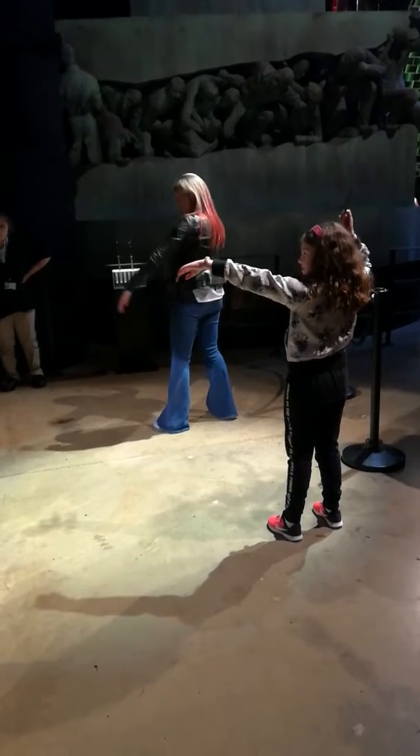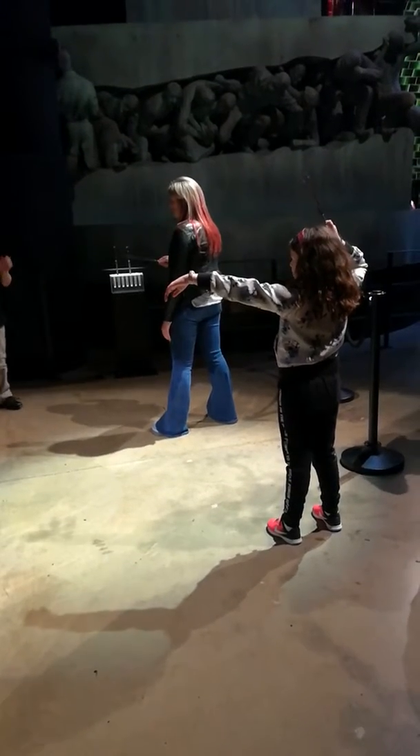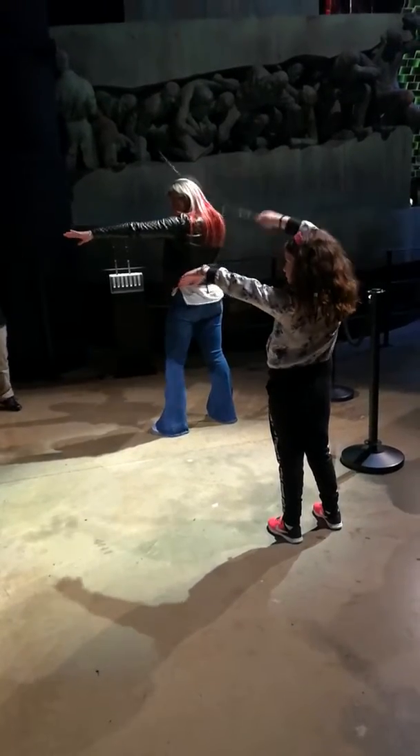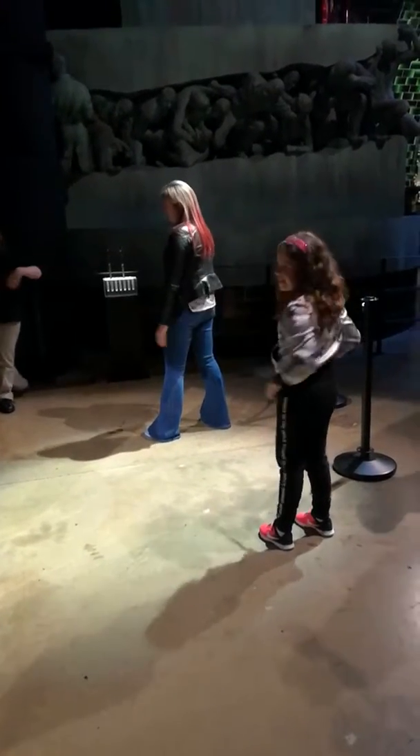Now let's see you try that. Imagine getting the tip of your wand to the tip of your fingers and the other hand. Swish flick. Try one more time — three, two, one — swish flick. Brilliant, lovely class move.